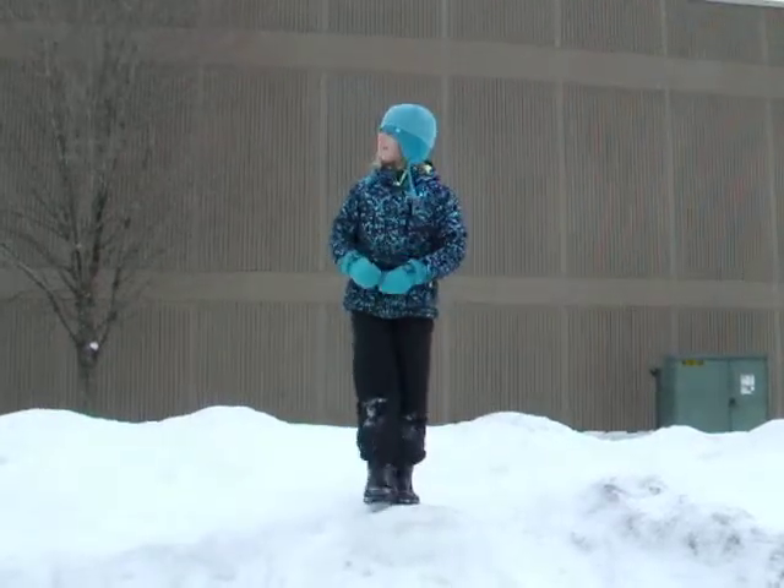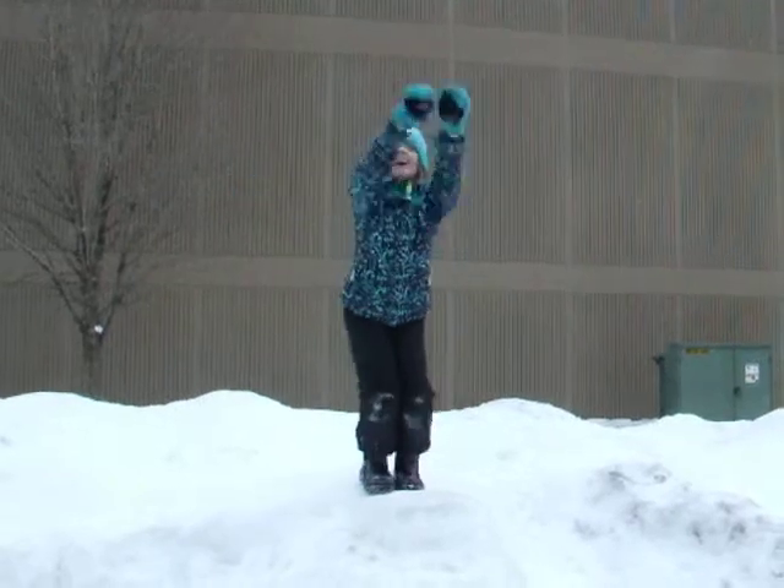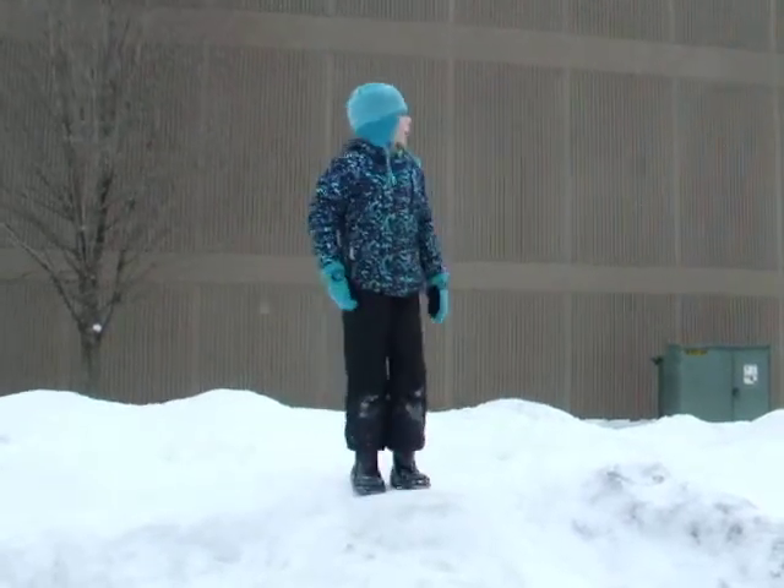Hi! I know we haven't done the videos in a while, but here's another one. We're at my school!